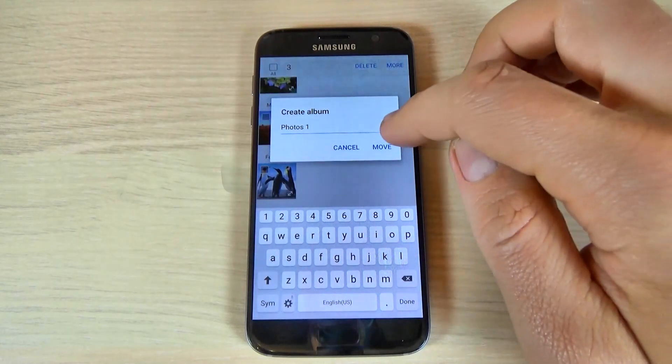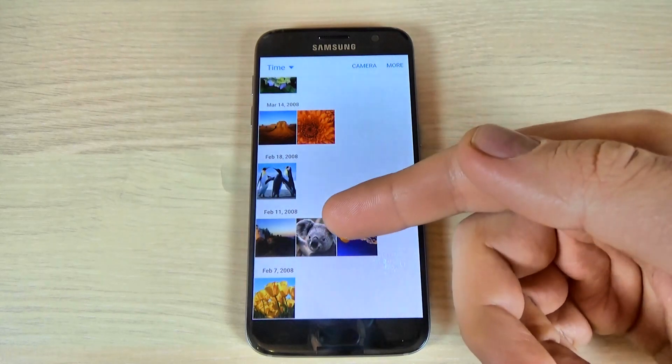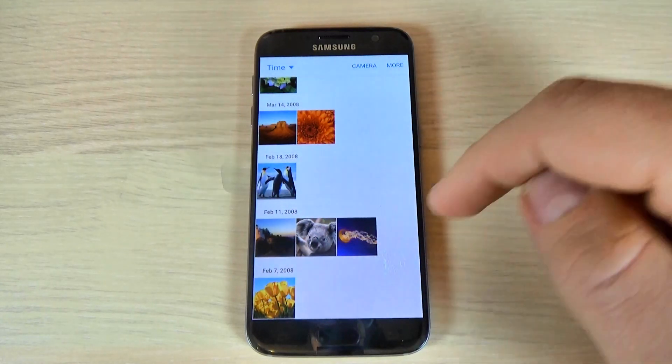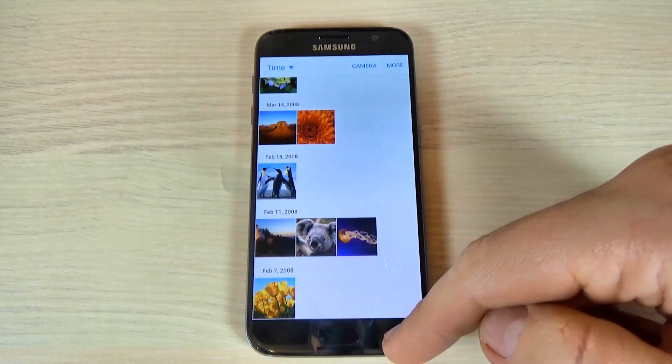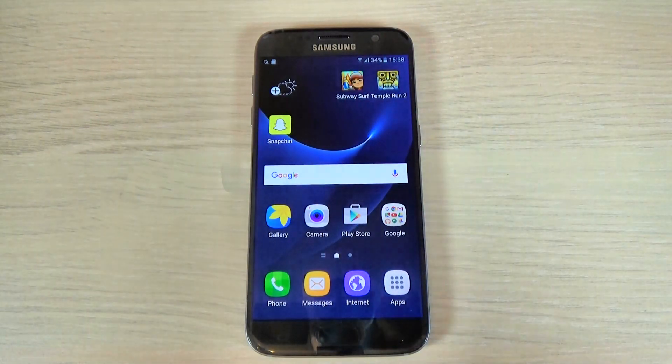Hit Move, and now my files have been moved to my SD card. It is very easy. I hope this tutorial is useful for you — have a nice day!